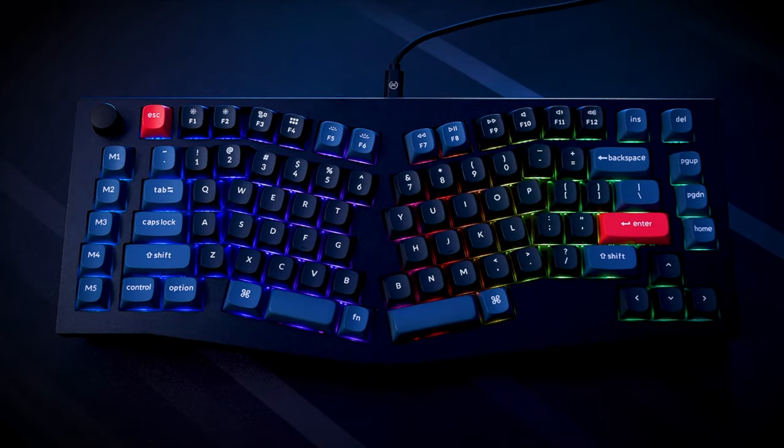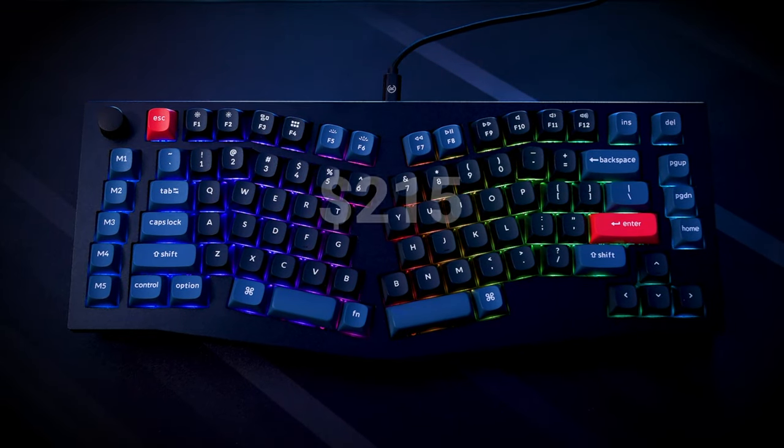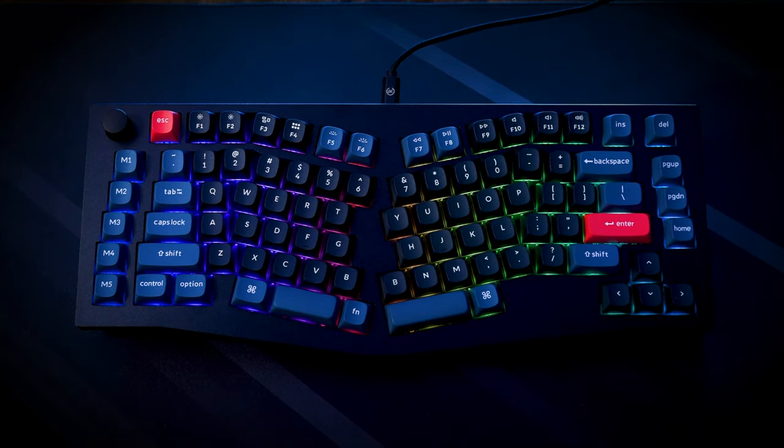The Keychron Q10 fully kitted out as I bought it was shipped to my door for $215. But for that money, you get an incredibly well-built and designed custom keyboard. Keychron also sells a bare-bones version of this board without switches and caps for $195 if you've already got switches and caps in mind.